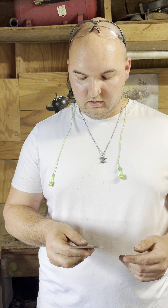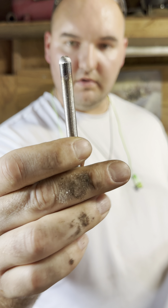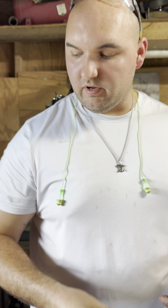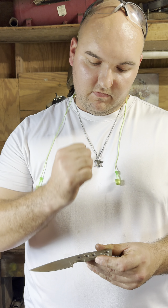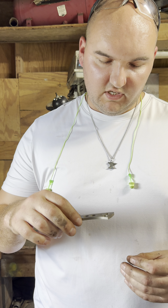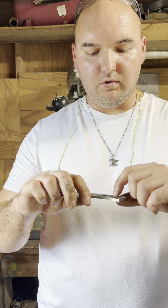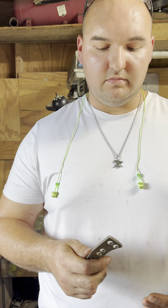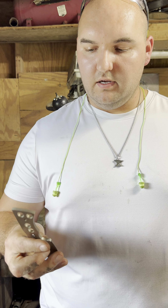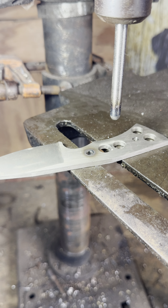So I figured out: take a round rod, round it off like that, throw it in your drill press and use it like you would any drill bit. It'll heat up right there where you want it — get red hot right where you want it. Works perfect: heats it up, softens that area, and doesn't heat up the rest of the knife.